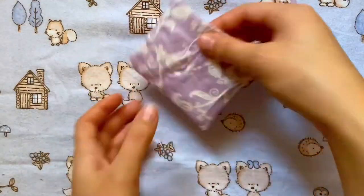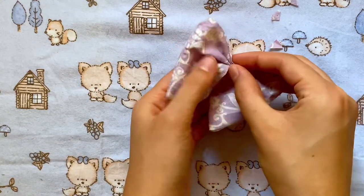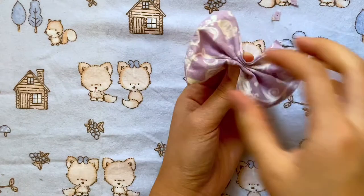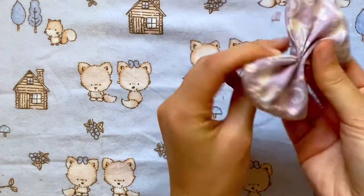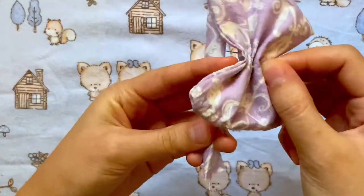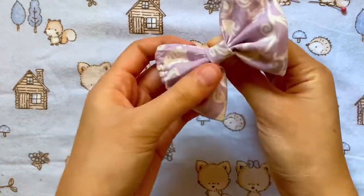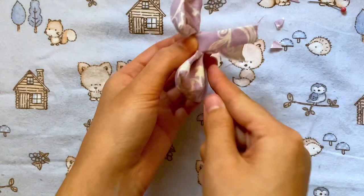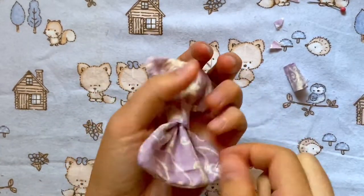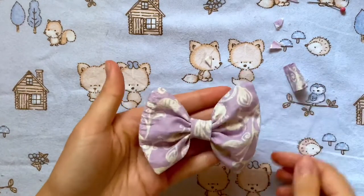Make sure the corners are all the way out — I used a pencil to get those poked out. When that's done we can start pinching the center of the bow, making sure it hides the little cut we made. Once everything is pinched I'm going to pin it so it stays in place. Then I'll take that thin rectangle fabric, fold in the sides so the raw edges are closed, wrap it around the center of the bow, and sew a straight stitch along the back. Trim off the excess and add your bobby pin so you can put it on any stuffed animal's ear.